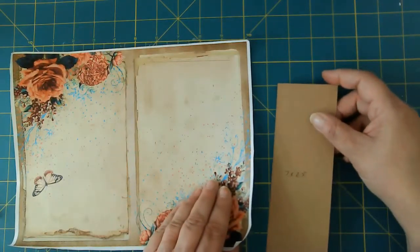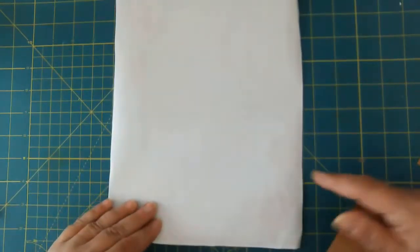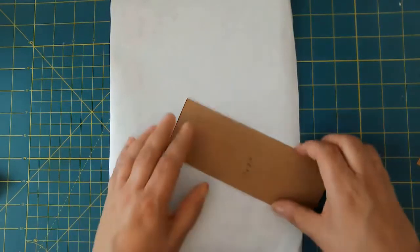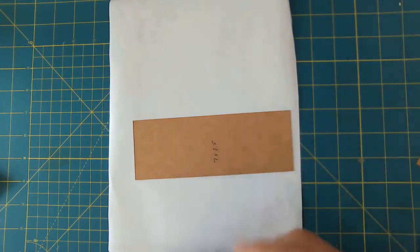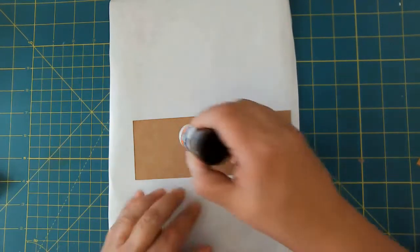We're going to go ahead and glue this onto the paper and then trim it down. I'm going to use my glue stick because I'm hoping to do some sewing on this, which means I need to move some stuff out of the way to get to my machine. This measures seven by two and a half. I'm making this for my Bohemian Beauty journal, which is going to be complete before you know it.